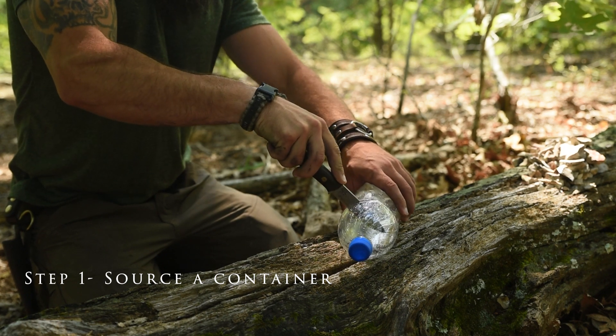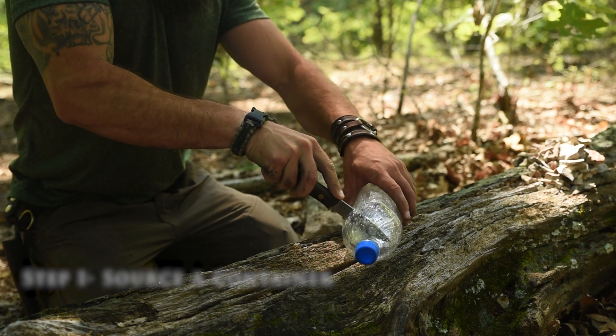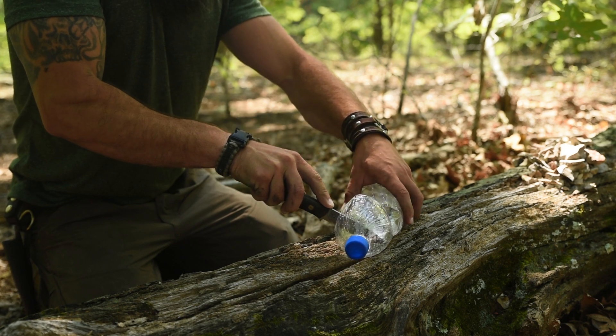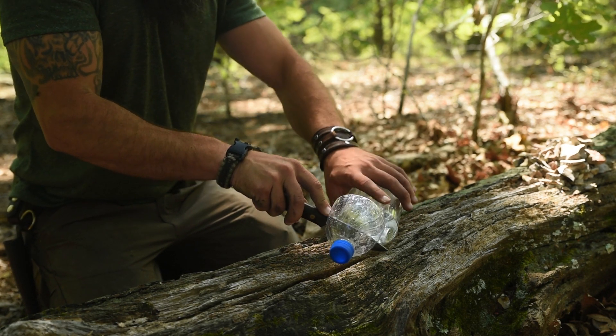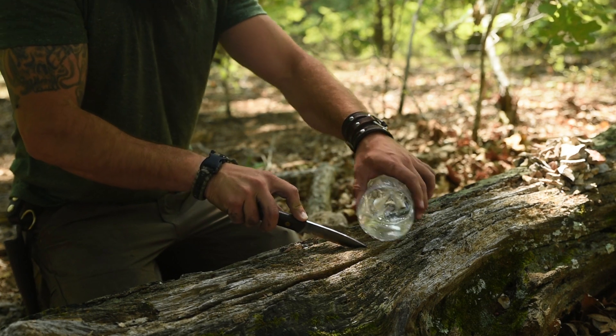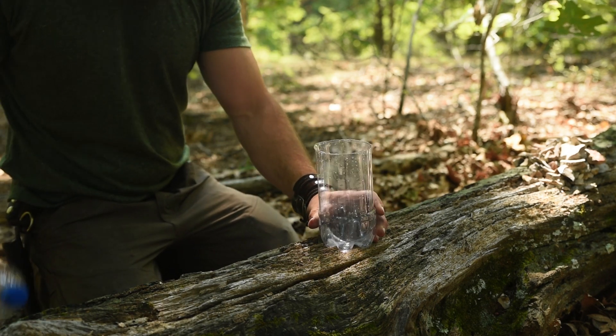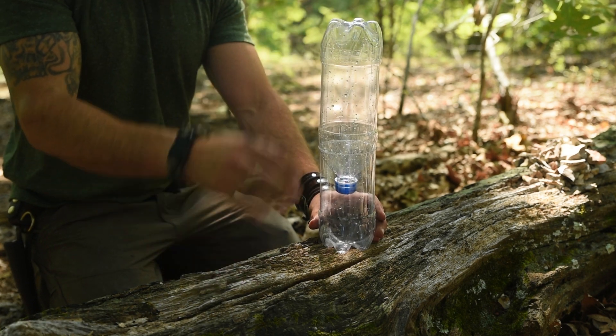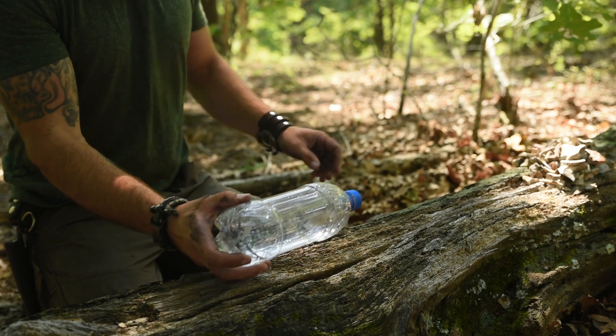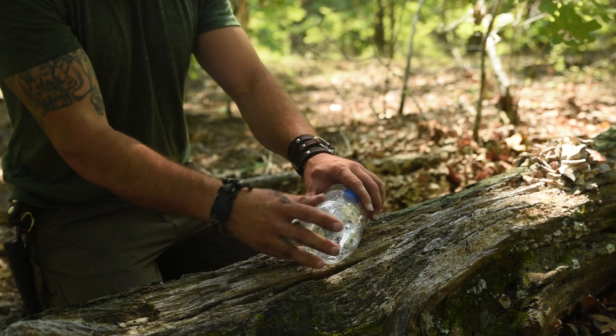Step 1: You'll need to source a container. Trash is abundant almost everywhere in the world, and you should be able to find something. If not, there are primitive ways of doing this with bamboo or using coal-burned wood containers, but for this demo we will be using plastic water bottles. This works best if you have two of the same types of bottles, but a second bottle isn't needed — it's just convenient.